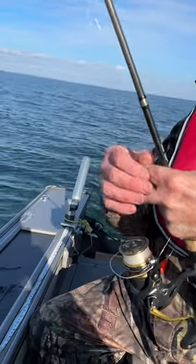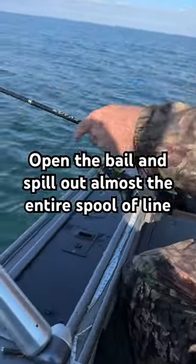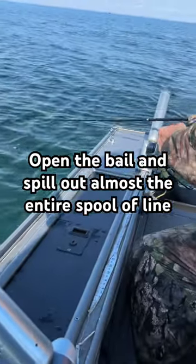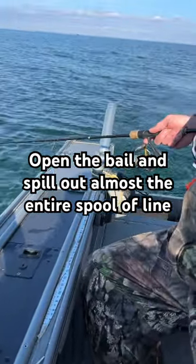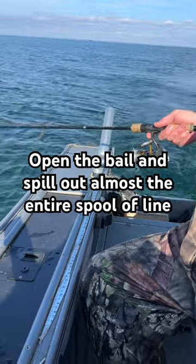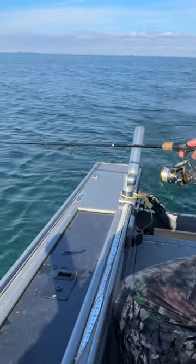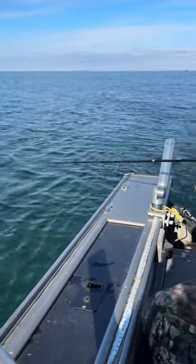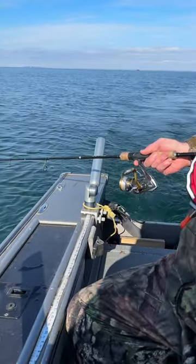What you want to do is put the line in the water, open the bail, and just start letting the line out. It is amazing that once you get it out there a little ways, it will start to untangle. So if you've got any kinks or anything in your line, close the bail now.